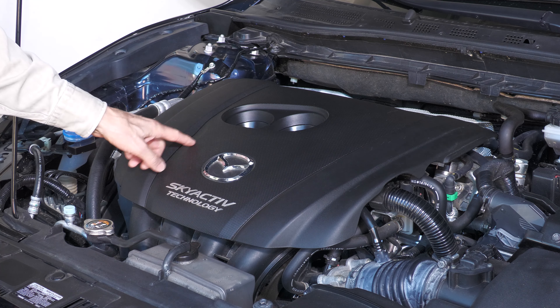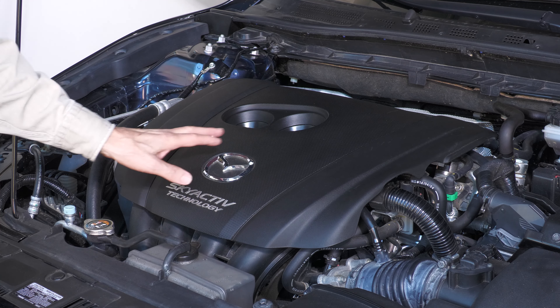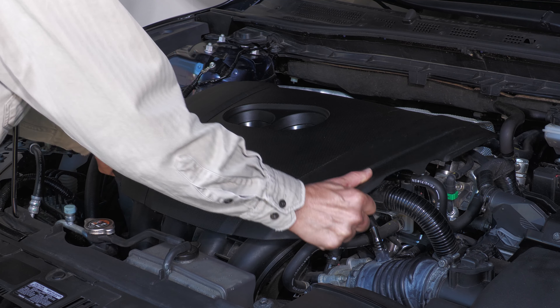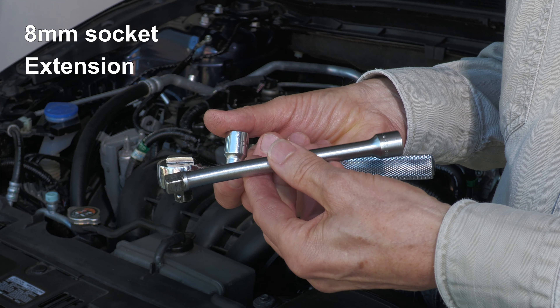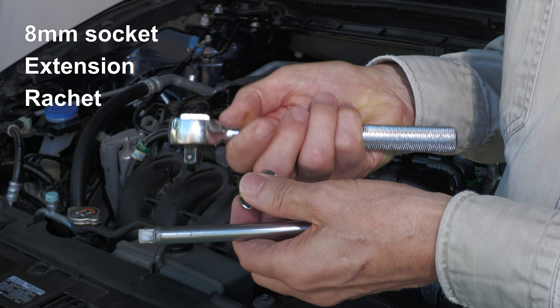The parts you need to get at are underneath this cover, and the cover is held in place by only four press fittings. There's no bolts or screws or nuts, so I'm going to go ahead and just lift this off and it snaps right off. To do the job you'll need an eight millimeter socket, an extension — a short extension works — and a ratchet.